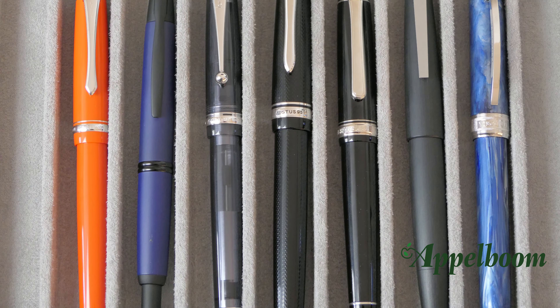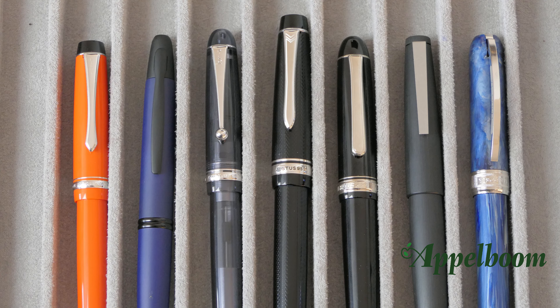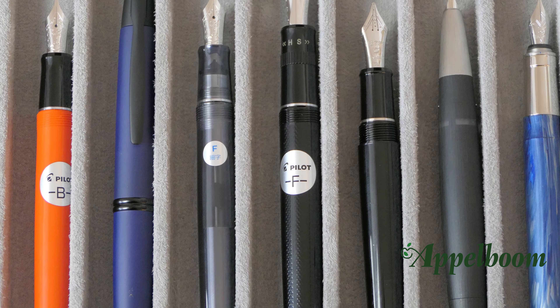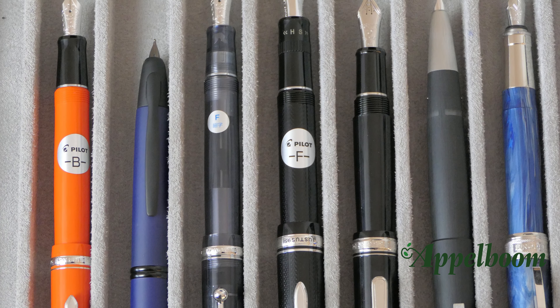Here you see a lineup of some pens of comparable size. From left to right you see the Pilot Heritage, the Pilot Capless, the Pilot Custom, the Pilot Justus, the Platinum Century, the Lamy 2000, and the Visconti Rembrandt. You can also clearly see the differences between these pens uncapped, and here you see the pens posted.